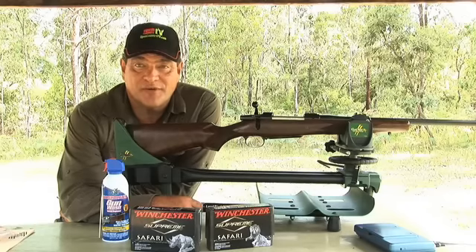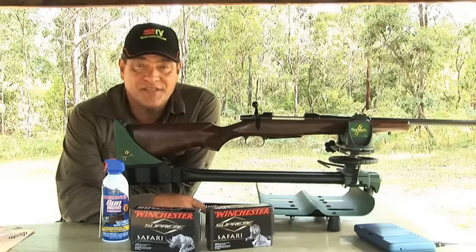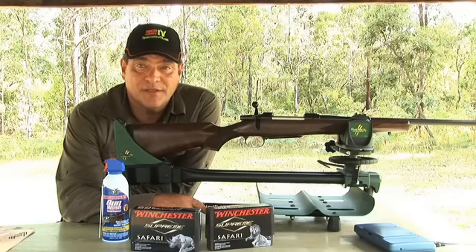Welcome again to OpenCountryTV.com. Today we're testing a CZ 550 Magnum in the 375 H&H calibre.